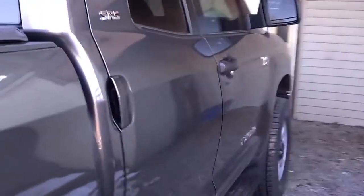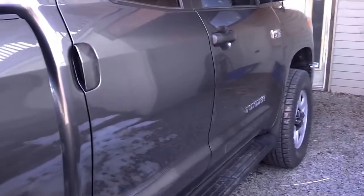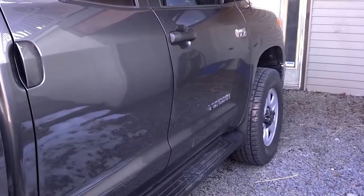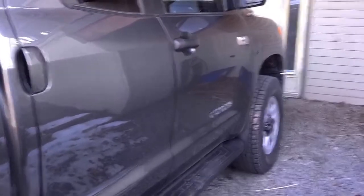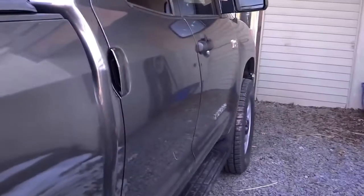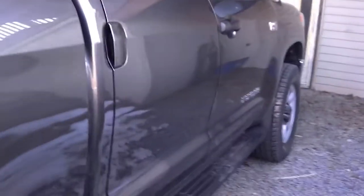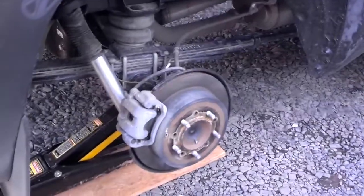I'm going to do a short video on wheel spacers. This here is my Toyota Tundra truck. I have wheel spacers on it now. It's the factory steel wheels with some winter snow tires on there. I just wanted some wheel spacers to space things out and make it look a little bit better.